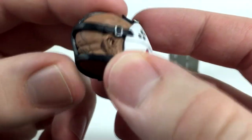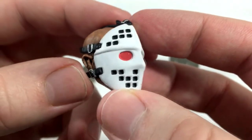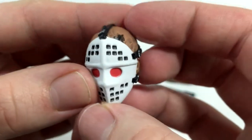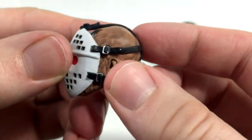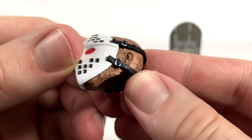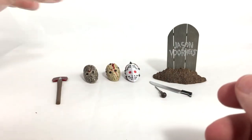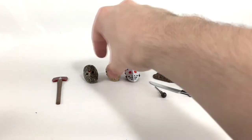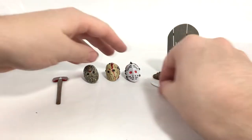The details on this head are awesome. The silver buckles are super cleanly painted, the red eyes are very clean, and there's tons of shading around the head — the veins, everything. The sculpt work is just incredible. I really love the way these figures are turning out and I really love these heads specifically.